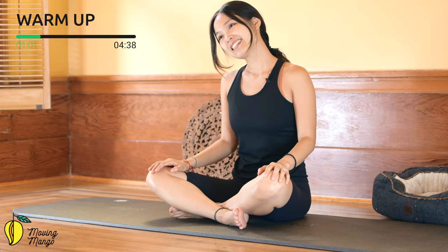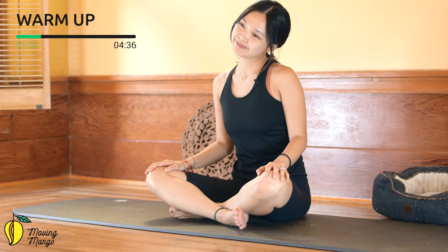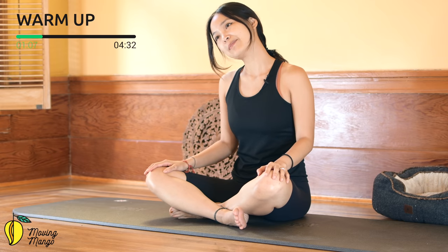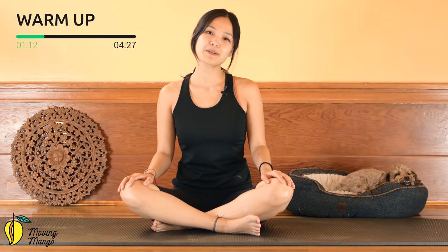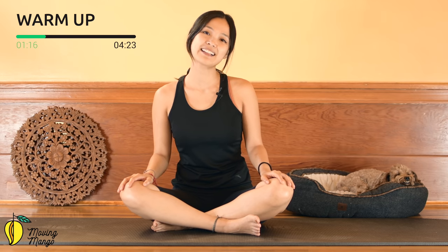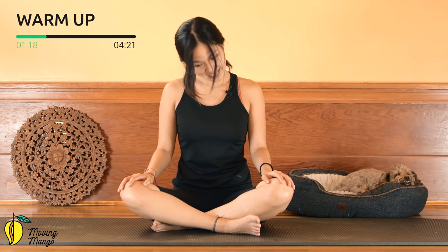Bring your head to one side and feel the side of your neck stretching. Three more times each side, keep breathing, belly button in. To the opposite side — and last one, inhale and exhale to the other side. Then start to rotate your head around your neck.